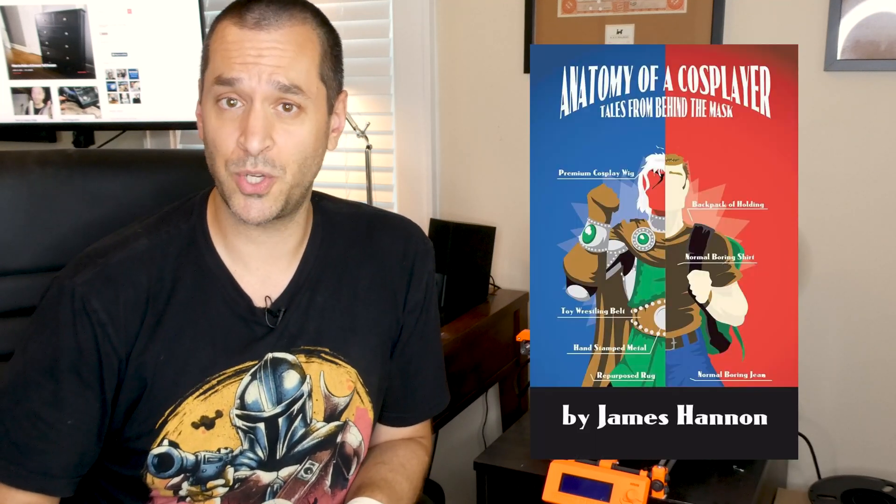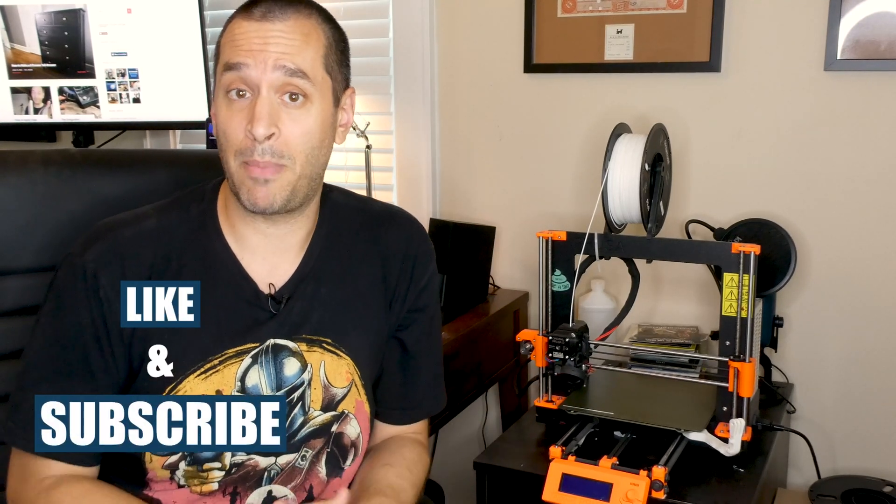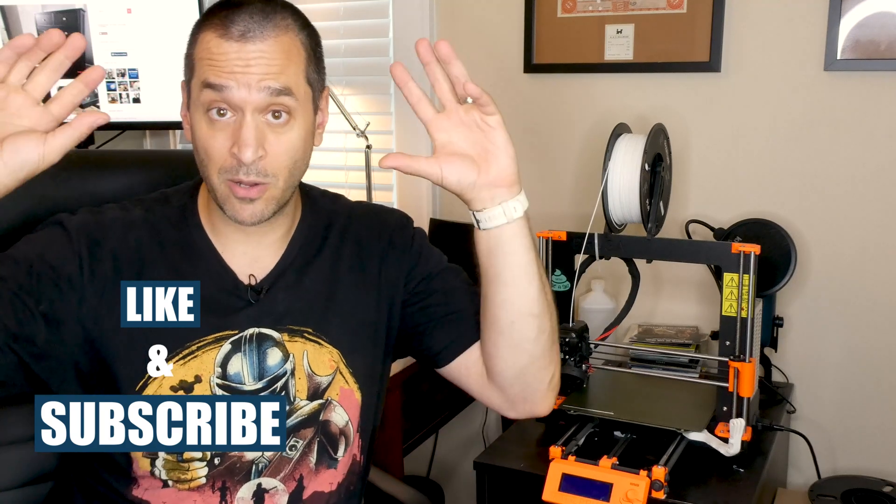A long time ago, in a galaxy called New Jersey, a good friend of mine, Mr. James Hannon, author of many books including his latest hit 'The Anatomy of a Cosplayer' — which you can buy at the Amazon link below — asked me if I would make him a custom Mandalorian helmet. And of course I said yes. We sat down, decided what type of style he was going for, and we landed on a Death Watch style Mandalorian helmet with a visor that goes up and down.